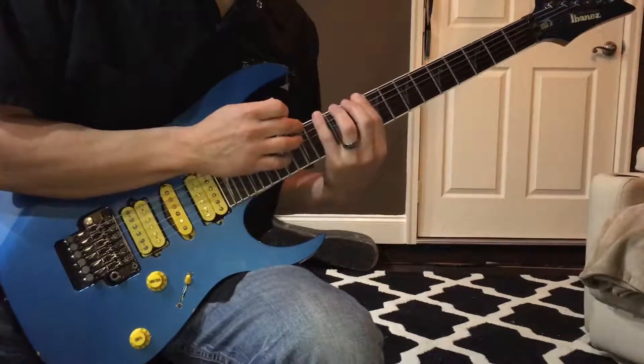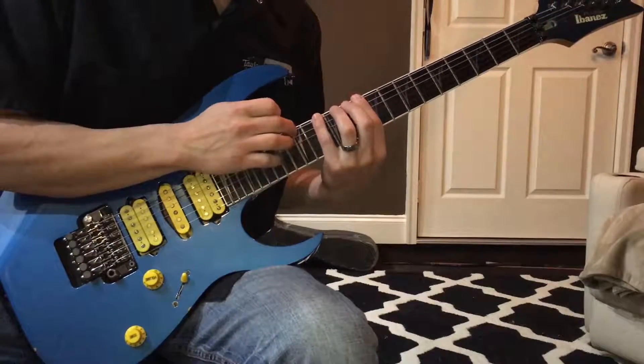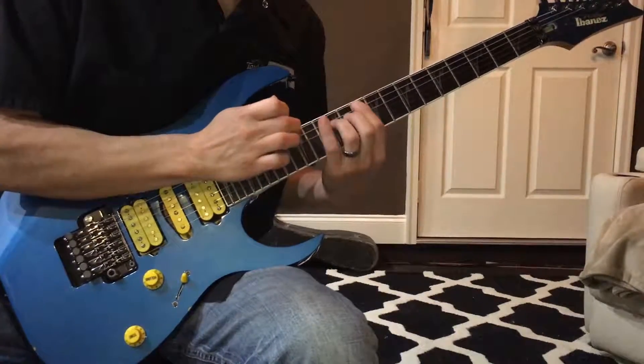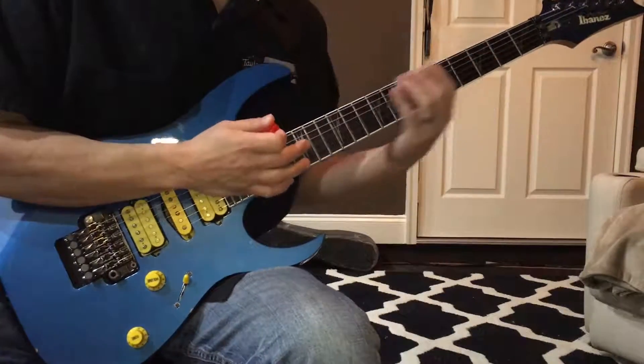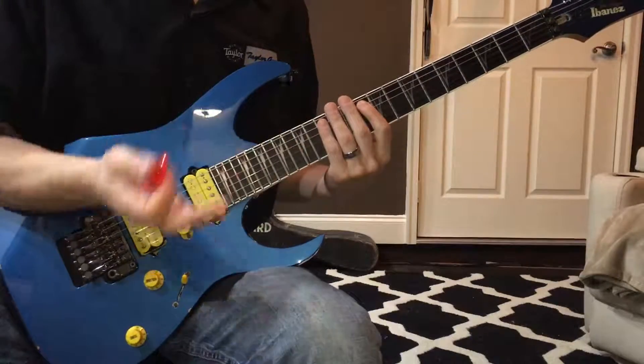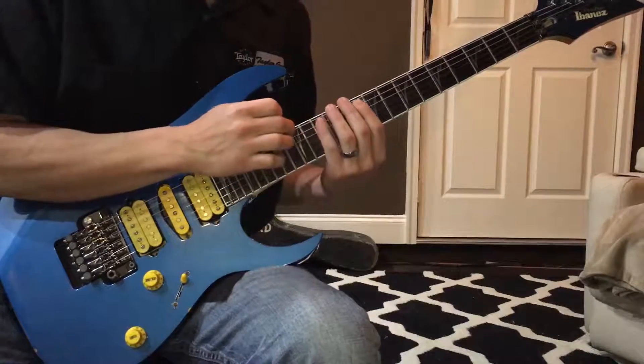Now what happens here is it gets a little interesting — we get some unison notes, but that's okay because that's actually kind of cool. But what if we didn't want the unison notes? Well, as you saw in the opening lick, what I like to do is skip strings.